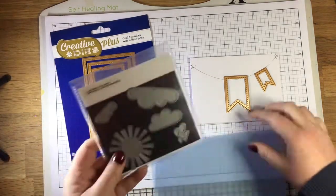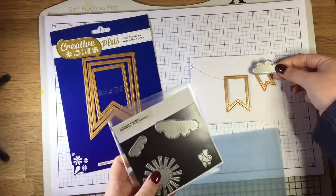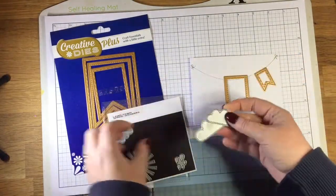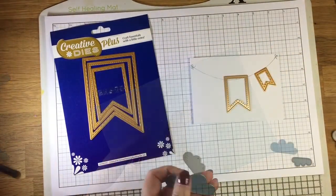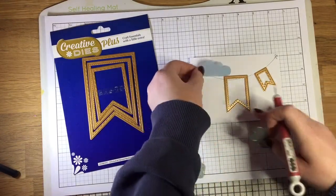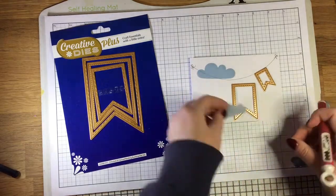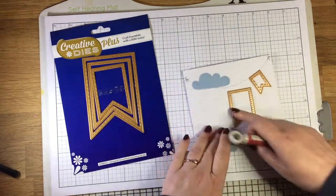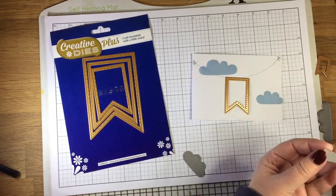Rather than just have the bunting on the card — I thought that might be a bit plain — I've decided to create a bit of a background using this Lawn Fawn Spring Showers die set. It's got some clouds with a stitch detailing around them, so I thought they'd go perfectly with this bunting. I've die cut these from some blue vellum, one of each size — there are three different dies in this set — and I'm going to place these in the background.